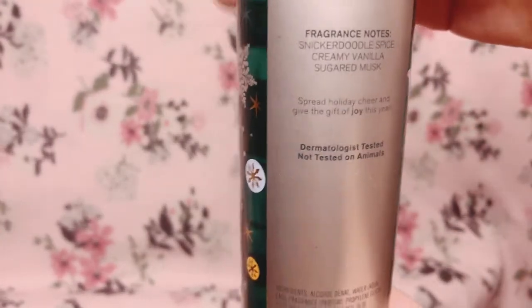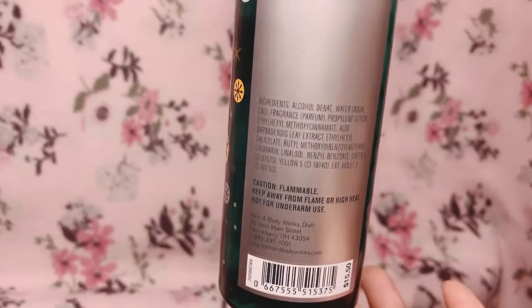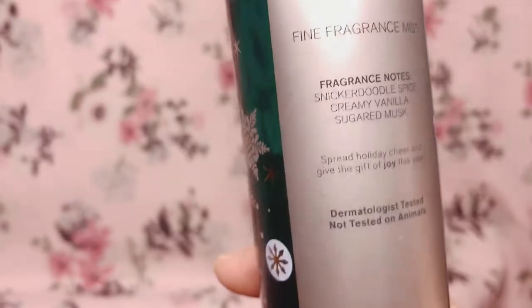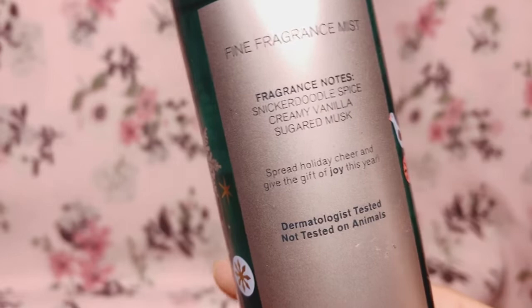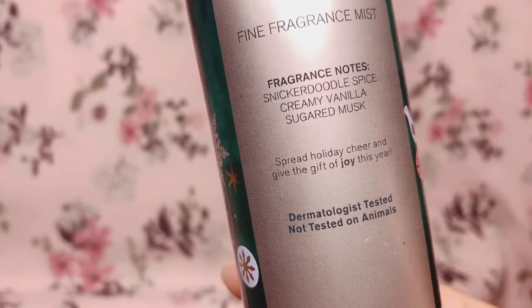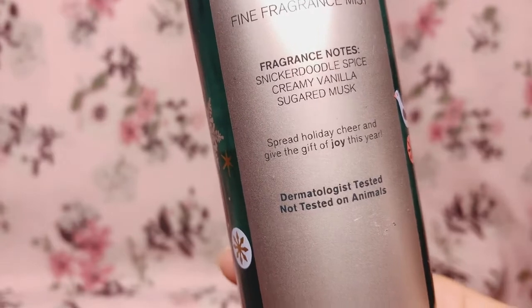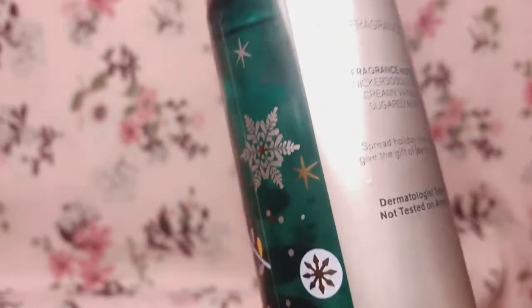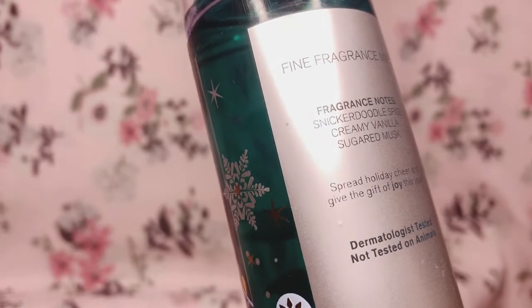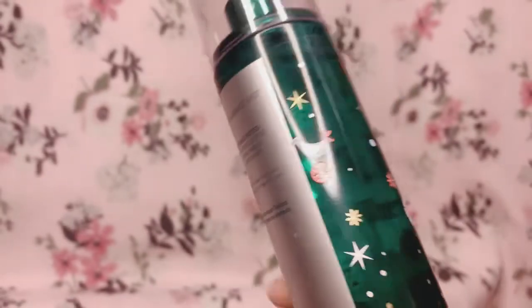At the back we have the fragrance notes and ingredients. Touching the design, there isn't a lot of texture except for the writing at the back, which has a slightly raised texture. The scent notes for Joy Sugared Snickerdoodle are: snickerdoodle spice, creamy vanilla, and sugared musk. The scent code is 'spread holiday cheer and give the gift of joy this year.'